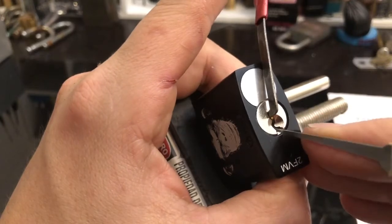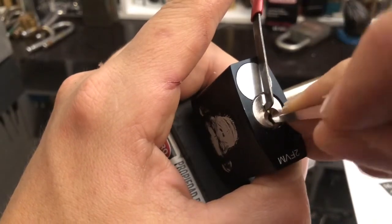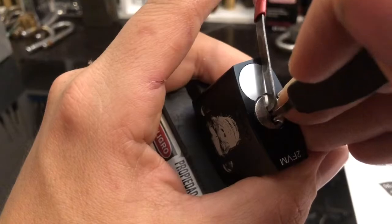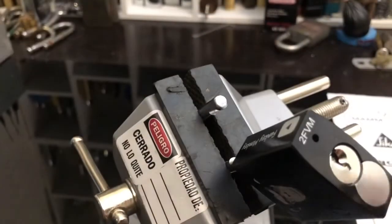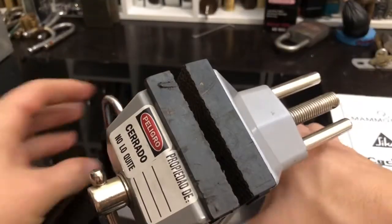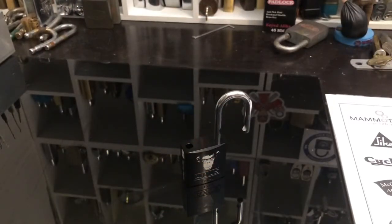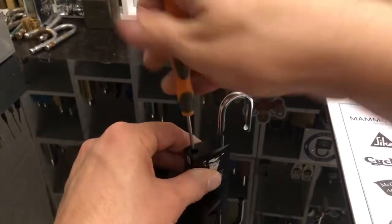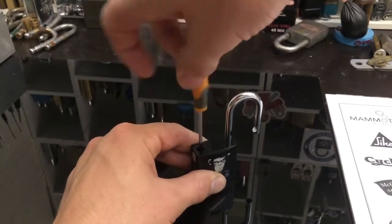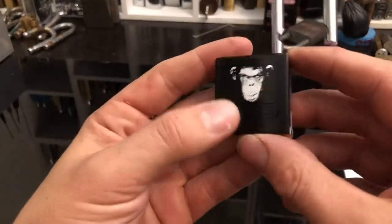I think I must have something overset because nothing's really screaming out. It's going in the back — nope, that's just number six. Got him. Just wasn't pushing hard enough on number six.